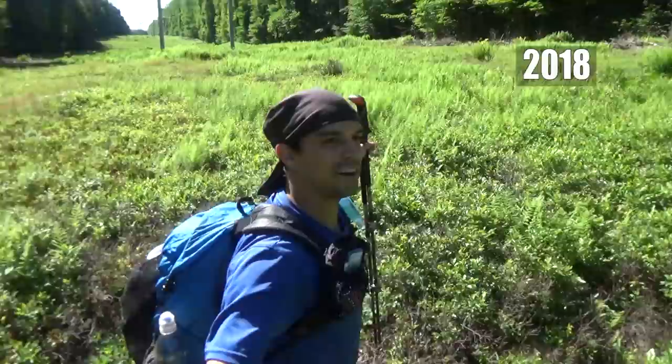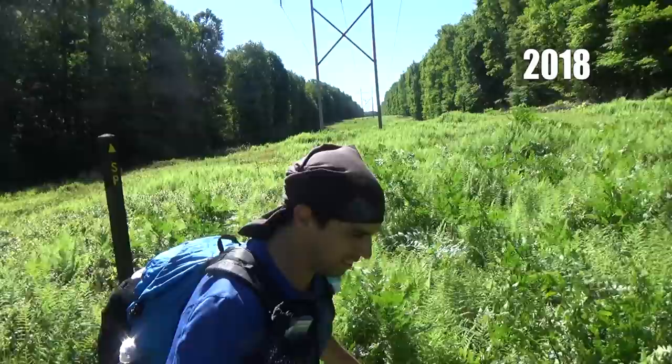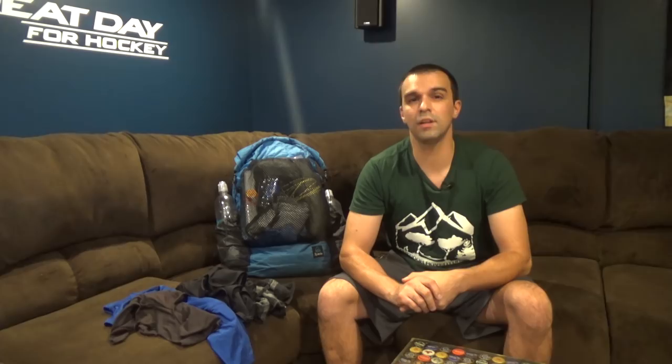This just happens to be an ultralight base weight because I've dialed my system down over the years and I know what I want and I know what I need. There are some comfort items in here, not a lot, but this is what I need for any backpacking trip and I've never been uncomfortable. To save time, I'm going to list the name of the product, the weight in ounces, and the weight in grams for our metric friends.